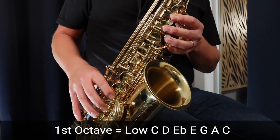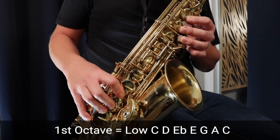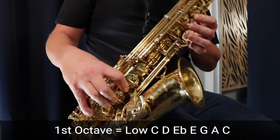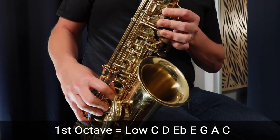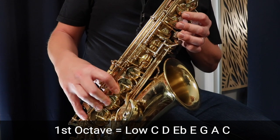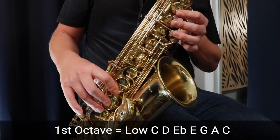That's the C major blues scale in two octaves. We're starting on the low C, which is three fingers in the left hand, three fingers in the right, and that low C at the bottom. Then we just move up to D, so we lift up our pinky finger — three fingers in the left, three fingers in the right.